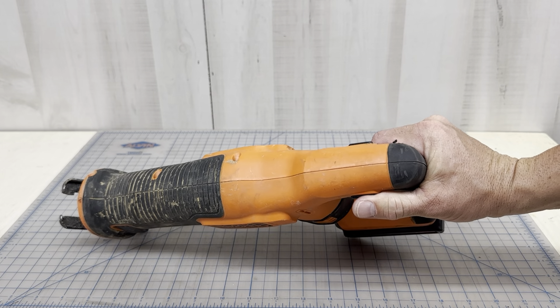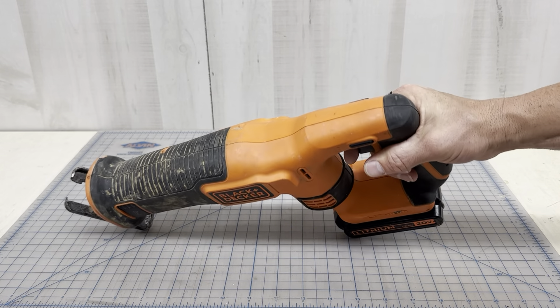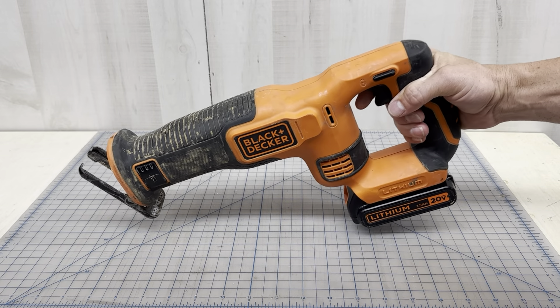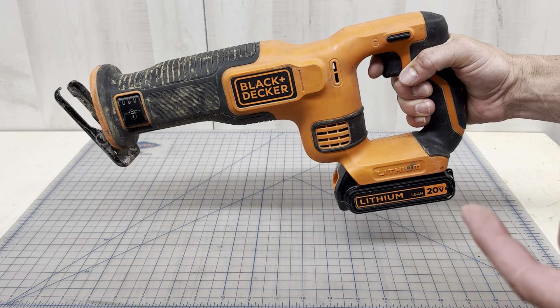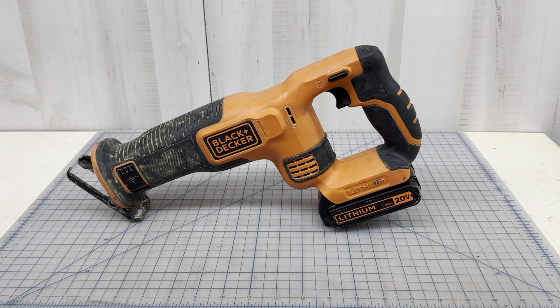The locking trigger right here just clicks into place — locked means you can't pull the trigger, unlocked you can. I'm in my shop so this might be a little loud. It has plenty of power, gets the job done, does a lot of work. I've never had an issue with it — that's my review on my Black and Decker reciprocating saw.